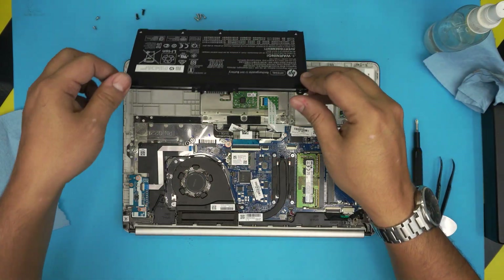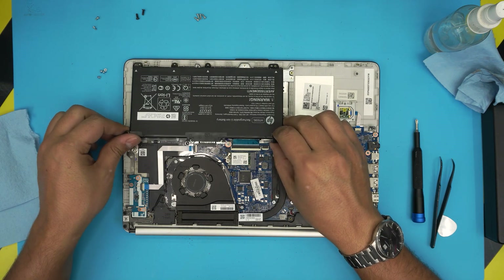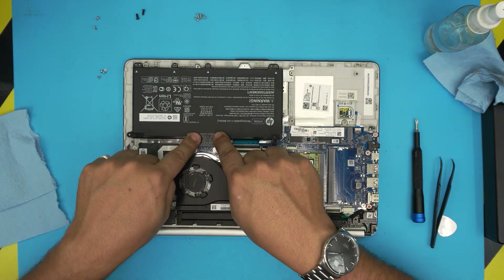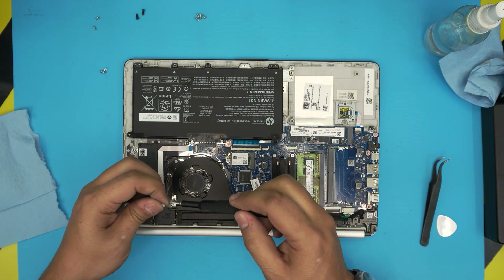Next step: grab the battery, align it, press it down into the body connector in the middle, and put in the four screws for the battery.